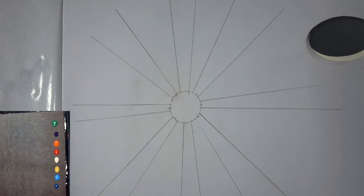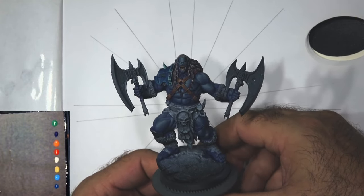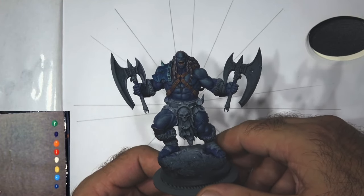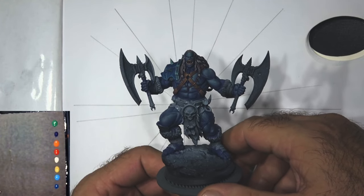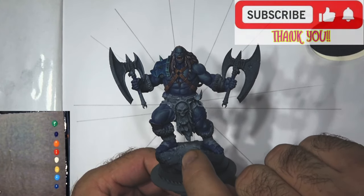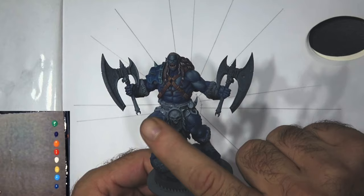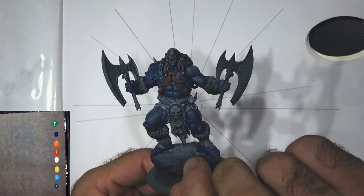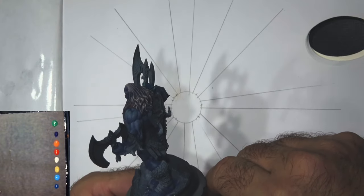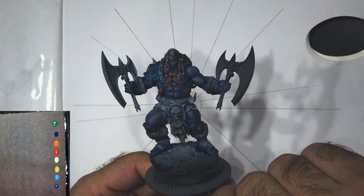Before we get to that, following on from the last video, this is a work-in-progress shot of a new miniature I'm painting from Flesh of Gods. This is using a hundred percent the learnings, principles, and theory I showed you in the last video. So far every element of this model has been painted with violet — even the hair started as violet. If you stick around till the end I'll go through some of those color choices.